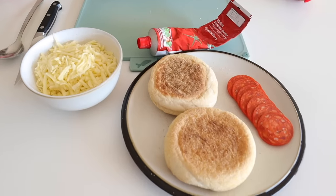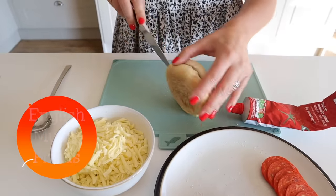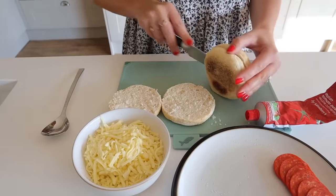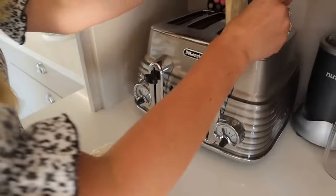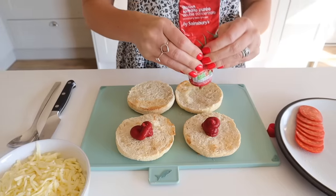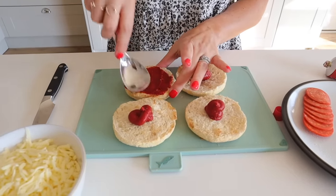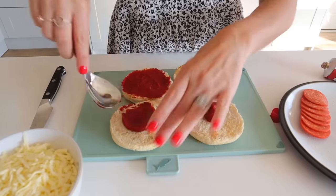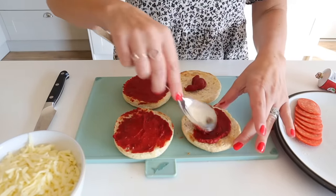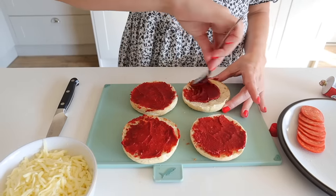The first recipe I wanted to share with you is English muffin pizzas. I've shown this before on my channel and Instagram, but it is such a good one and it actually takes less than 10 minutes. This is perfect for when we get in late from swimming lessons. All you do is toast the English muffins and then spread some tomato puree on top — about a tablespoon on each one, because my boys really love the sauce.